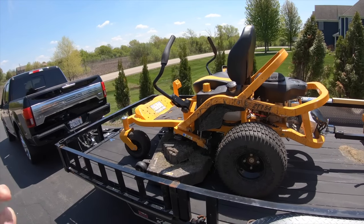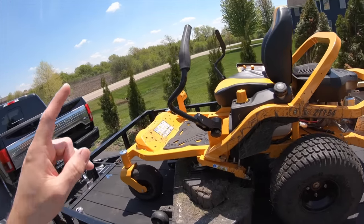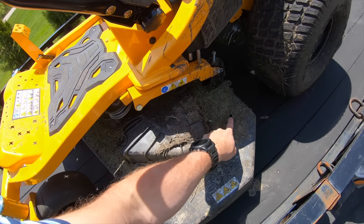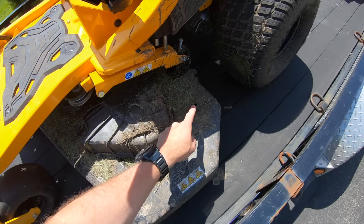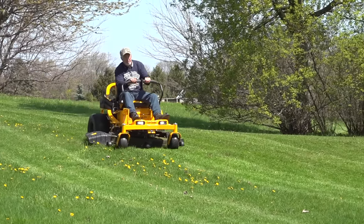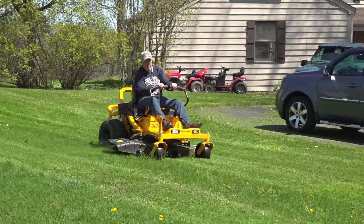This is the ZT1 54-inch model, and it actually has a fabricated deck on it. It also has the deck wash feature. You always want to use the deck wash from day one — after every mow, use it to keep that deck clean. At this point the deck is probably gunked up with mud, so the deck wash won't be as effective as if we'd started using it from day one and kept up with the process.